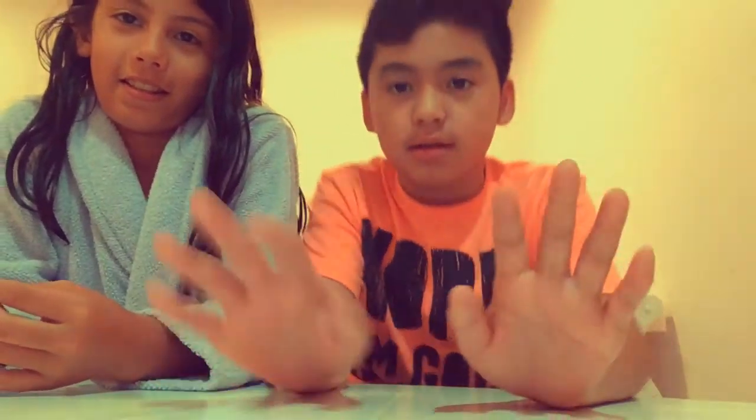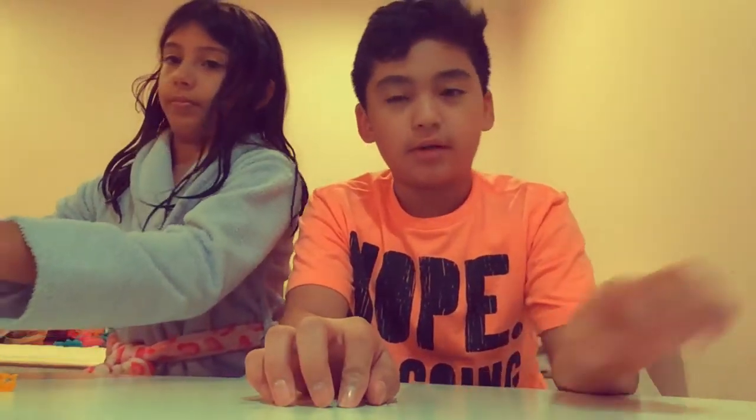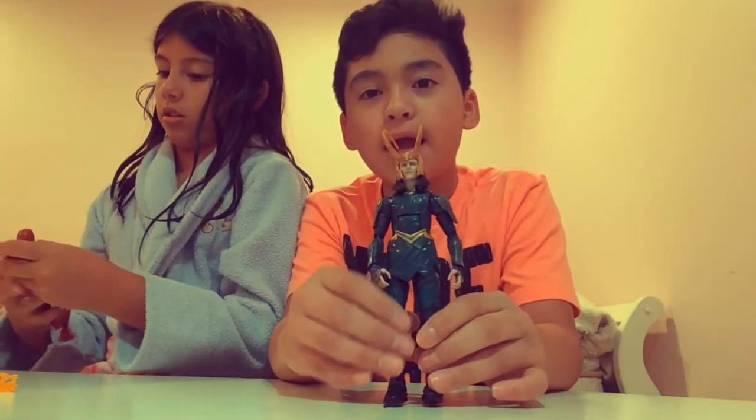Alright, we're reviewing action figures. Check it out, it's Loki from Thor Ragnarok.